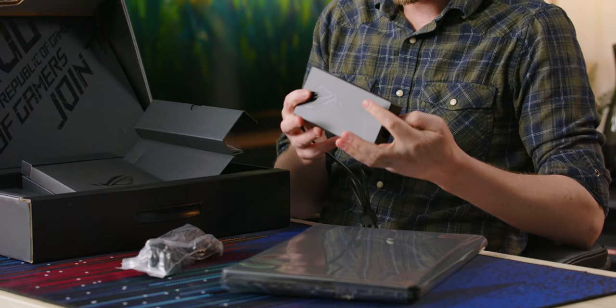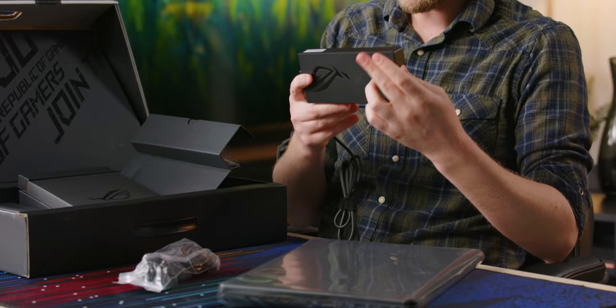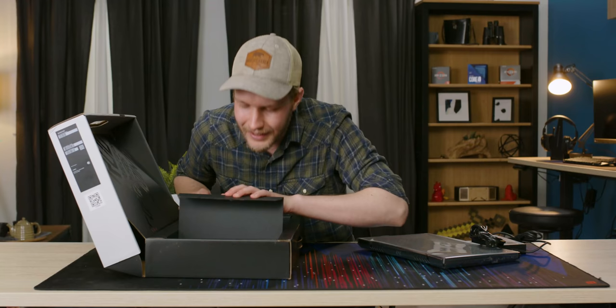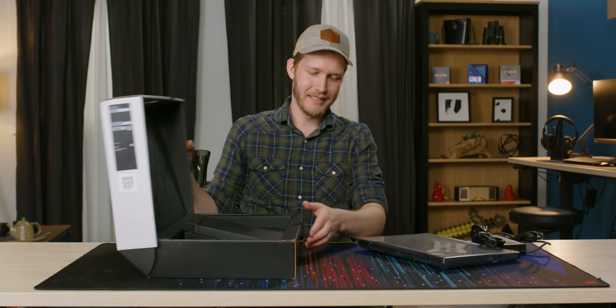For a power adapter, we get 240 watts. That's quite a bit, and this is probably a pretty power hungry machine. It's charged by a barrel adapter, but I believe you can do a hundred watts of USB-C charging. As for other stuff, we get nothing else in the box. This is a pre-production unit — one of the very first laptops we've seen that has Intel's Core H.